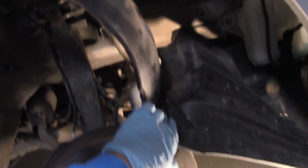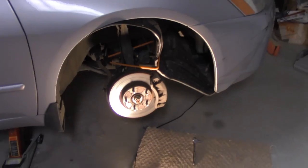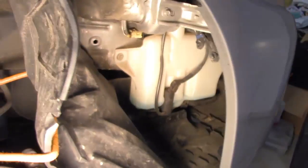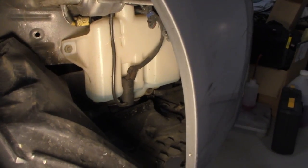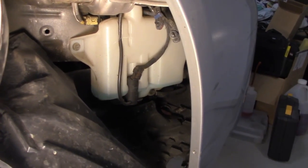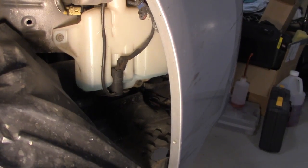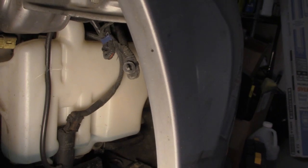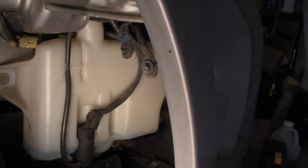So here's what we have: the wheel is off, those clips and screws are removed, the plastic piece is pulled back and held by a bungee cord. We now have access to the washer reservoir. There will be three 10-millimeter bolts holding it in — you can see one right there, one on the bottom down there, and one on the opposite side in the front. You'll have to reach and do it somewhat blindly, but it's easy enough.